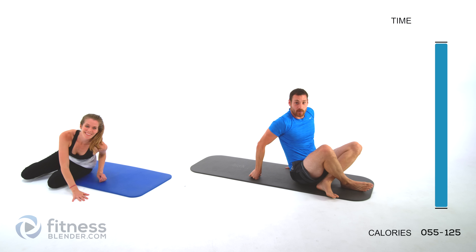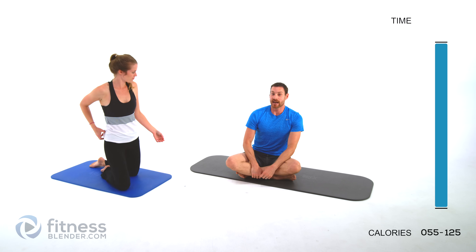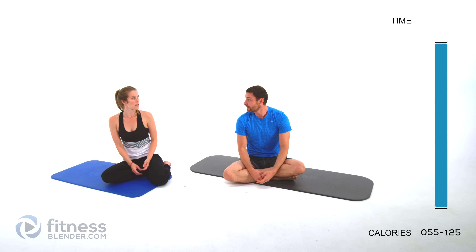That was nice and quick, but also nice and torturous. Hope you guys liked it! Ten minutes — not bad. All right guys, this workout is complete. See you next time!